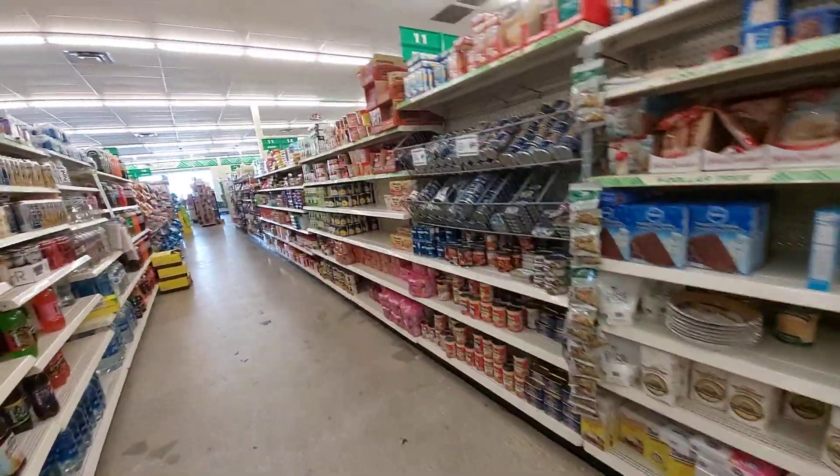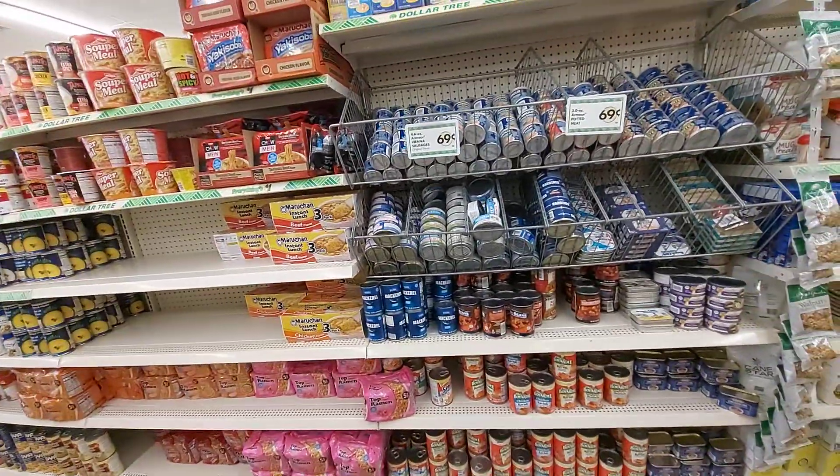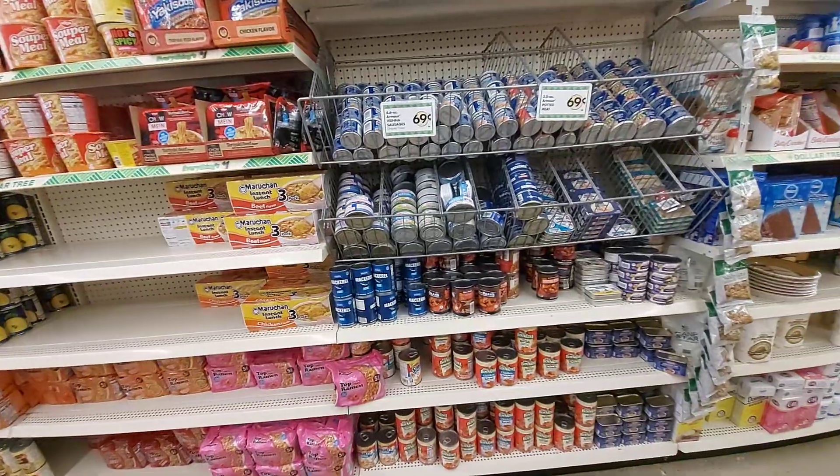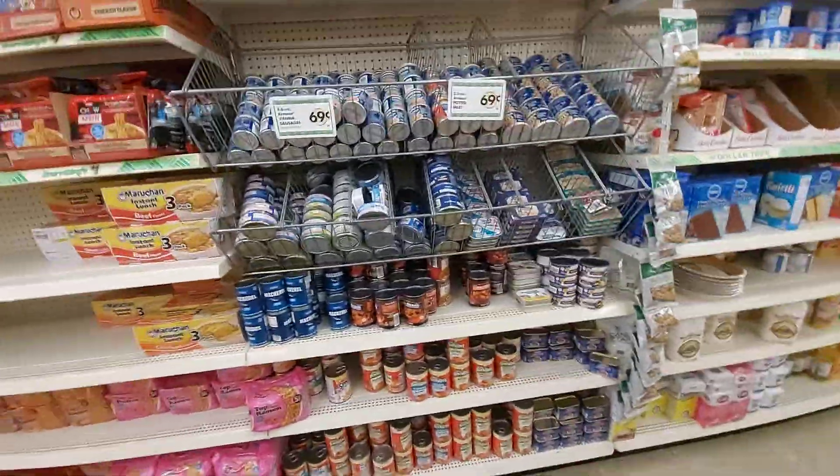Here's one of the food aisles. Not nearly as much as they usually have — this kind of stuff used to be stocked full on the shelf.